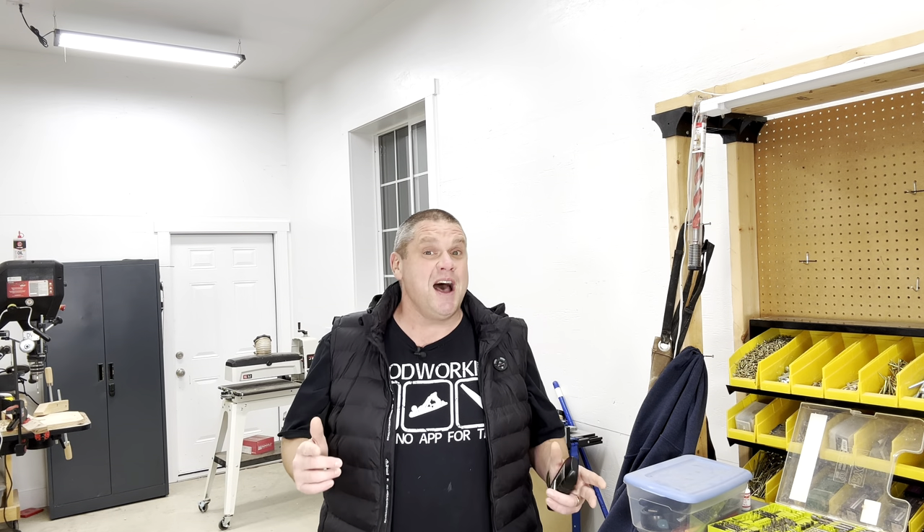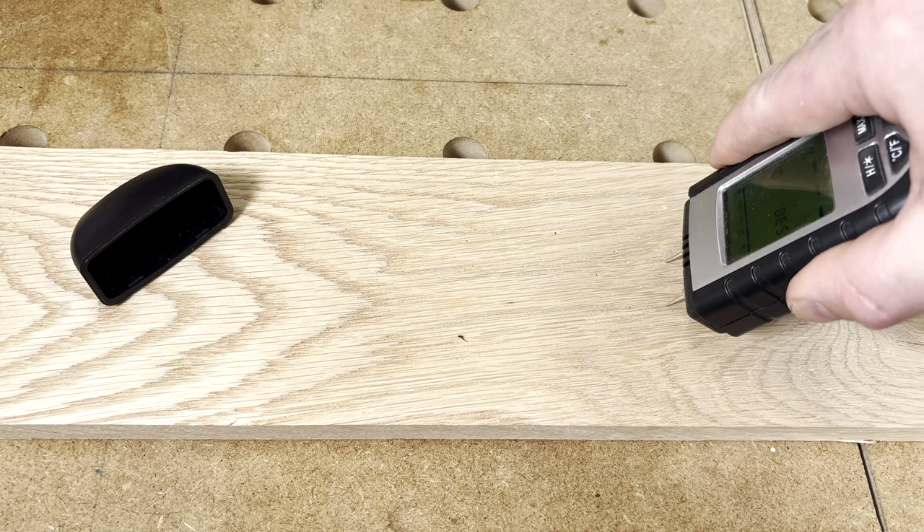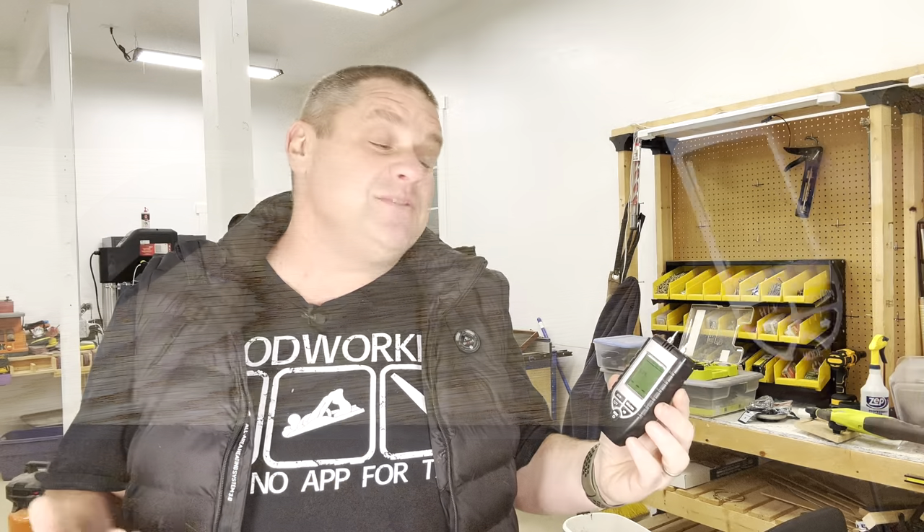That covers four potential holiday gift items for woodworkers, with only one more to go. This next item has everything to do with not damaging lumber at the store. Maybe it's just me, but I always feel bad when I go to the lumber store and prick the wood to find a piece with the right moisture content. And with those pin-type meters, you're really not getting an accurate read — they typically only do a surface reading or a couple millimeters below.